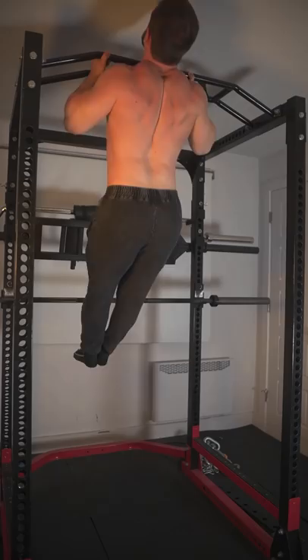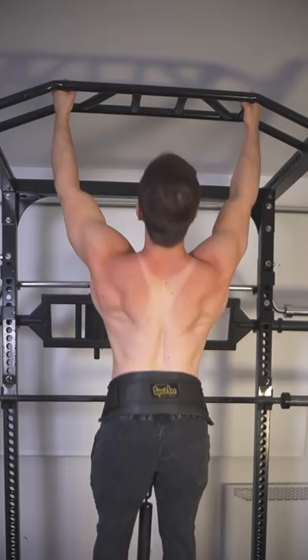Want a wide back? Just get stronger weighted pull-ups. Doesn't matter the grip. If you can do at least 10 regular pull-ups, consider adding resistance.